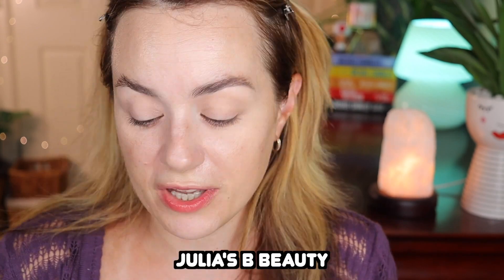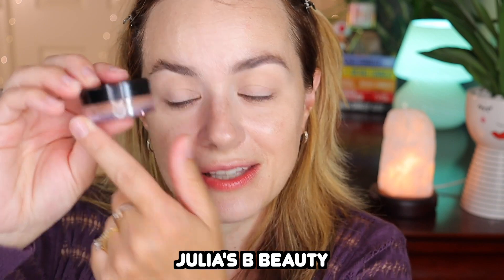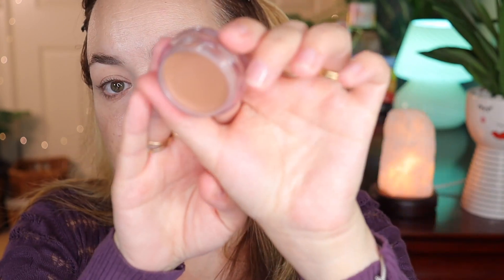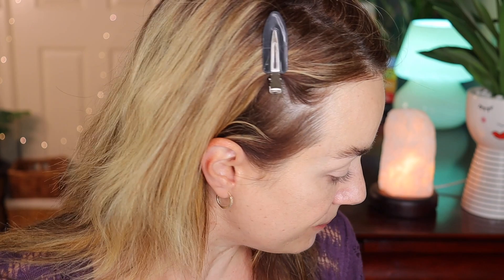I just bought this — the ELF Putty Bronzer. A tip I learned from my friend Julia from Julia's Beauty on YouTube: if you look very closely, there's a see-through sticker with the actual shade name right on the product. So now we know this is in shade '10 Lines.' I've used this bronzer before and I'm loving it. I'm applying it with a small slanted Coat Beauty brush — it's a very nice shade.